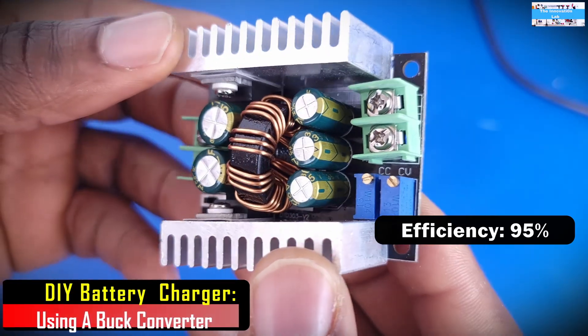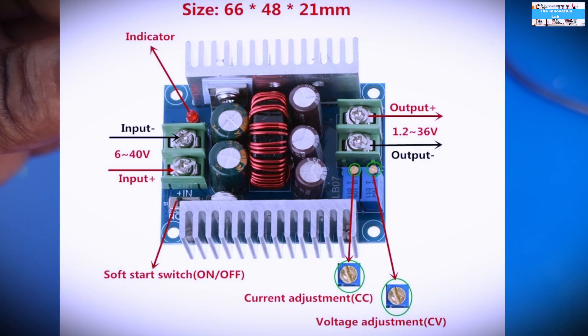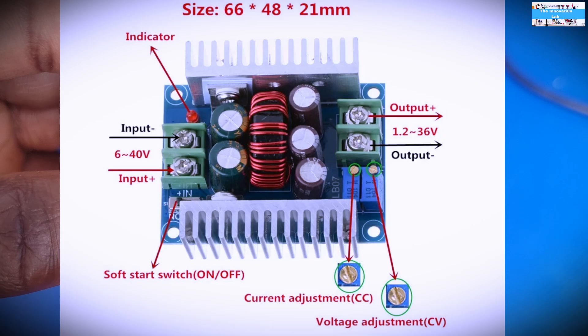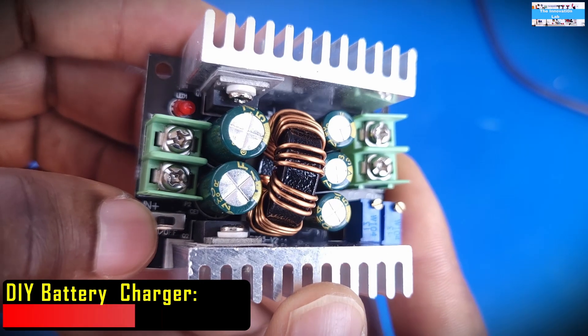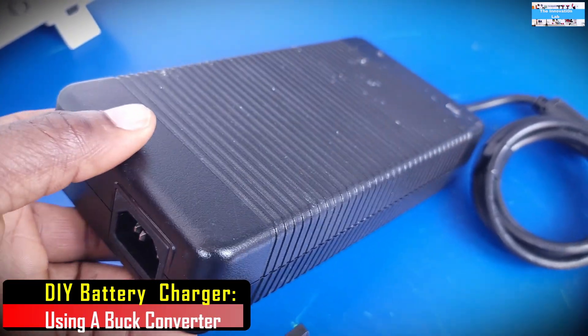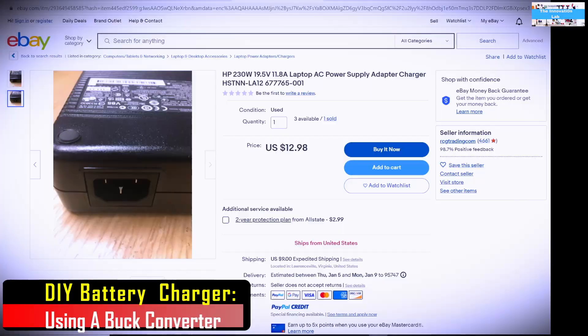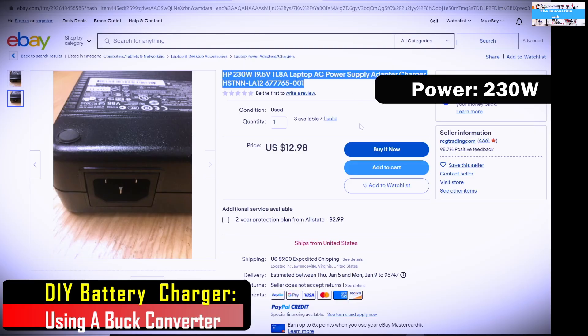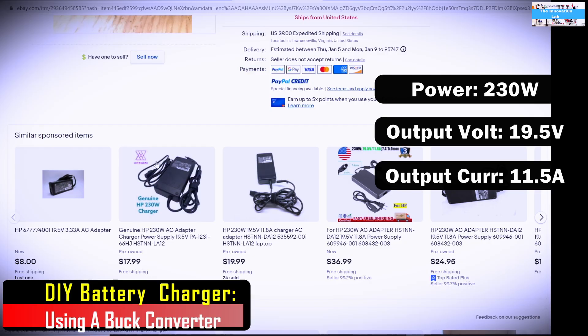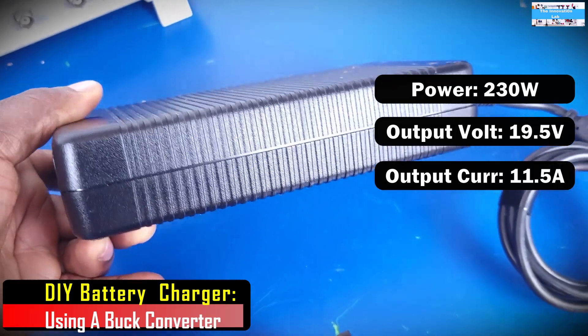One thing I like about this unit on Amazon is that they had a very well-labeled description showing where the inputs and outputs are and describing everything. They also added an on-off switch, which is quite impressive. As for the power supply, if you don't already have one you can use, you can find one on eBay for less than $15. This is an old HP laptop power supply rated for 230 watts, with an output voltage of 19.5 volts and an output current rating of 11.5 amps.